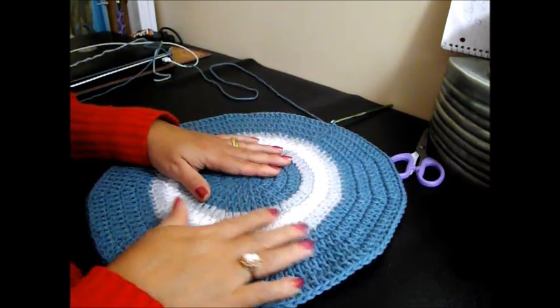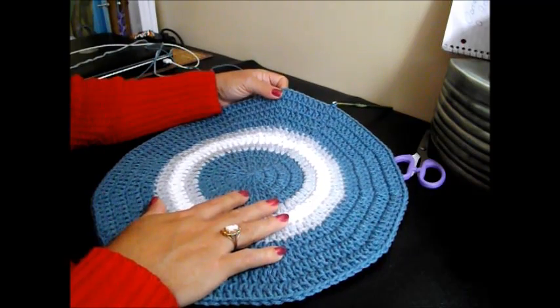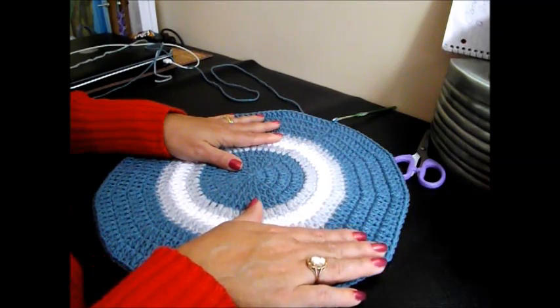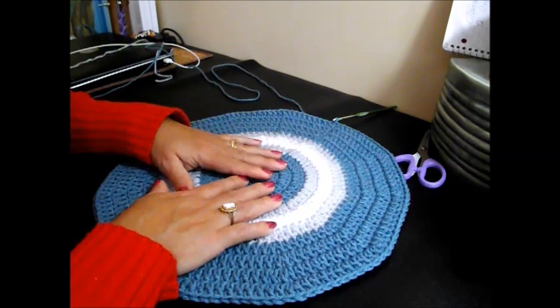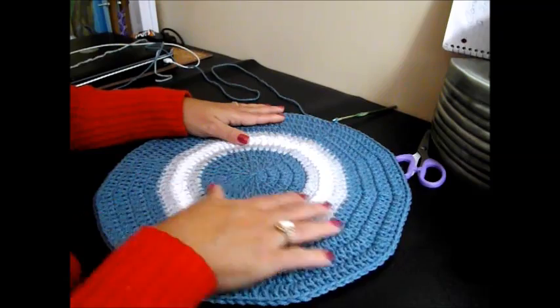Hi, if you're following me from video number 1, you already have one piece like this with 11 rows. I ask you to do another one like this if you want to do the little area row in front of the toilet. But if you just got into my channel, go to video number 1 where I explain in detail how to make this piece.